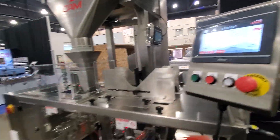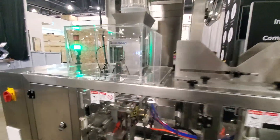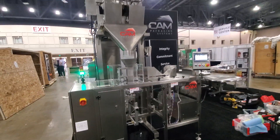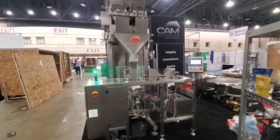I'll hit start here. We pick up the bag and drop the candy down, open up the bag and it goes inside, and we seal it. Very simple — this machine will run up to 10 to 12 bags per minute fully automatically.